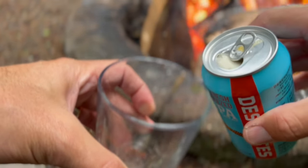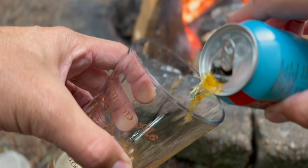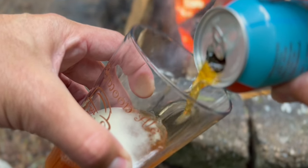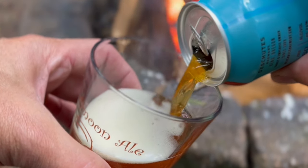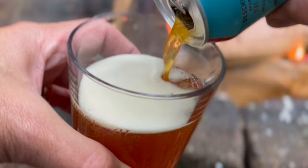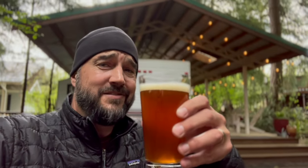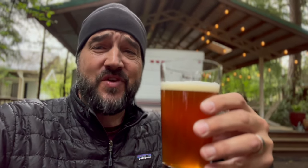I don't want a bunch of foam — a little ash is okay, but no foam. Cheers. That is a good IPA. Seriously, if you haven't tried Deschutes Freshly Squeezed, especially on tap, it's really good.